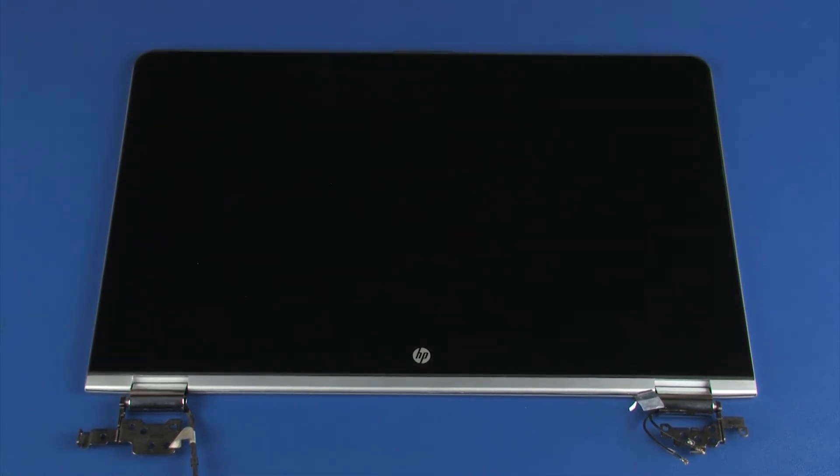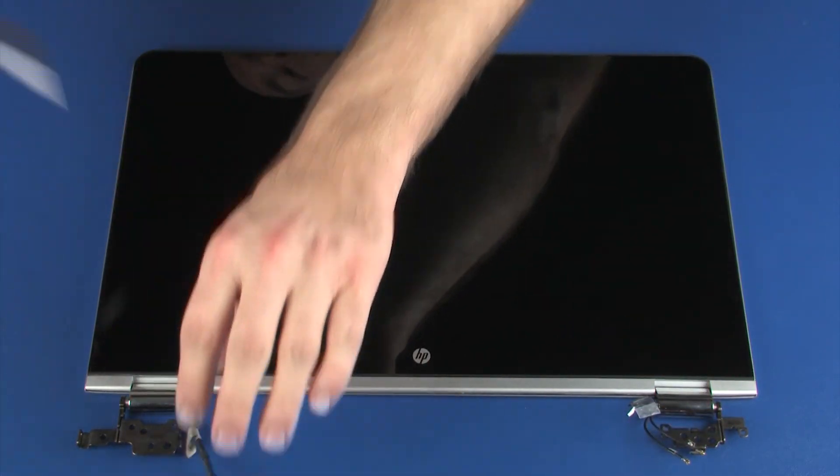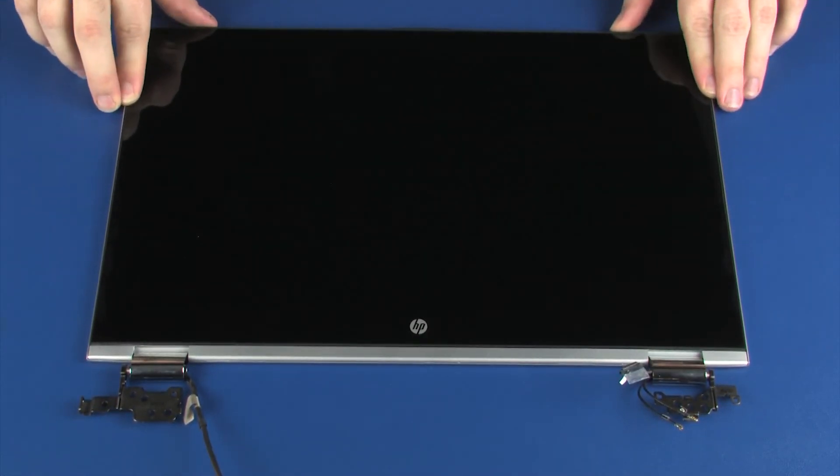Ensure that the display panel and touch screen cables are properly routed through the display panel hinges. Carefully apply pressure around the outside edges of the display panel until it snaps onto the display enclosure.